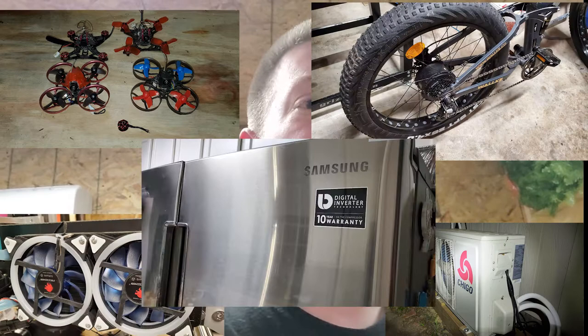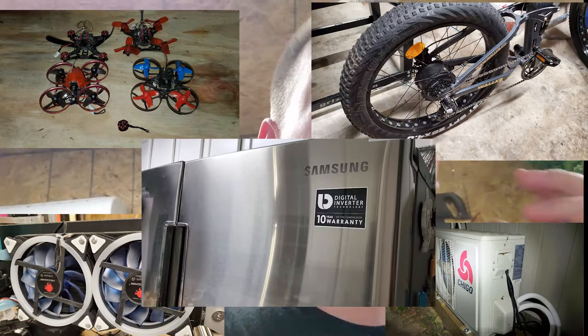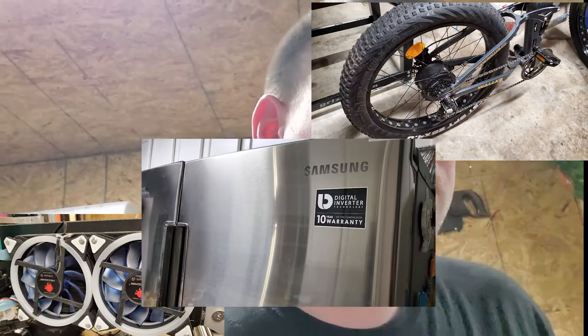Hey everyone, welcome back to Better Biomed. Today I want to talk about brushless motors and tools. There's a lot of marketing hype surrounding brushless motors, and they're around in your life more than you think. Believe it or not, they haven't been around that long — it was the 80s when MOSFETs were created that allowed them to switch power fast enough to correctly propel these motors.